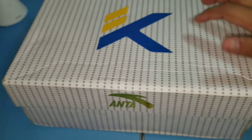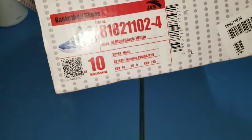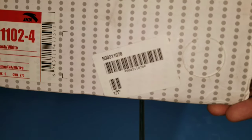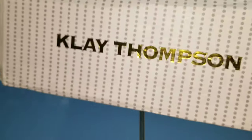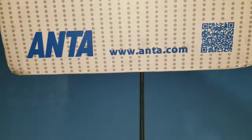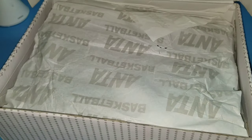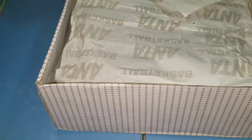Medyo mataas ang box — ANTA sa taas, yung letter K, KT, tas may 11. Eto yung itsura ng ANTA KT3 from Clay Thompson — low po ito, hindi po ito yung mids. Yung Clay Thompson, makasulat sa mismo box yan, ANTA dot com, tas may QR code.